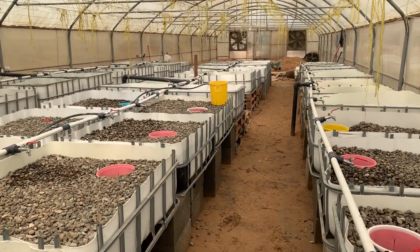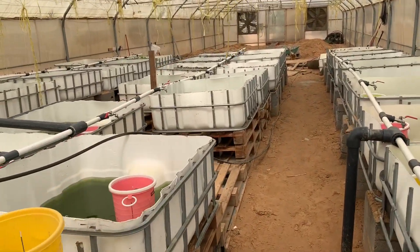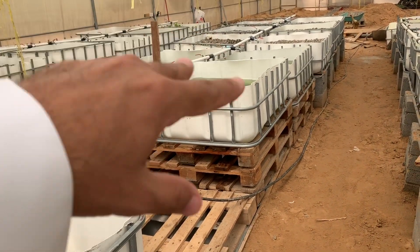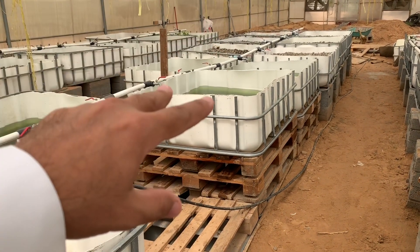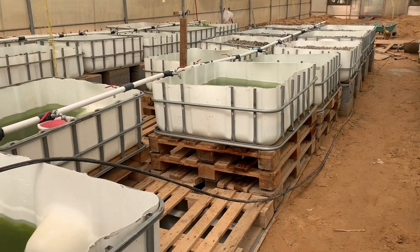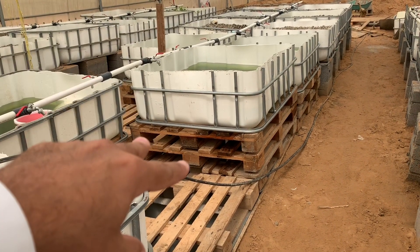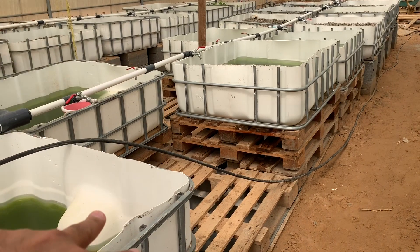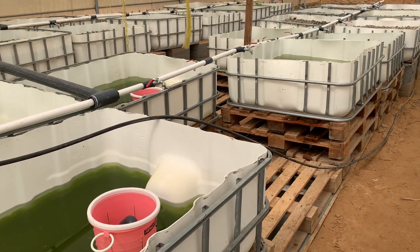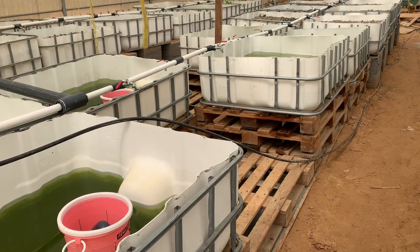What else did we change? You remember from the previous video — the accumulation tanks. We had only two at the beginning, and then we had a flood. So we added two more, then flood, two more, flood, then two more. Now we have eight accumulation tanks and we have no floods at all — the water does not overflow.